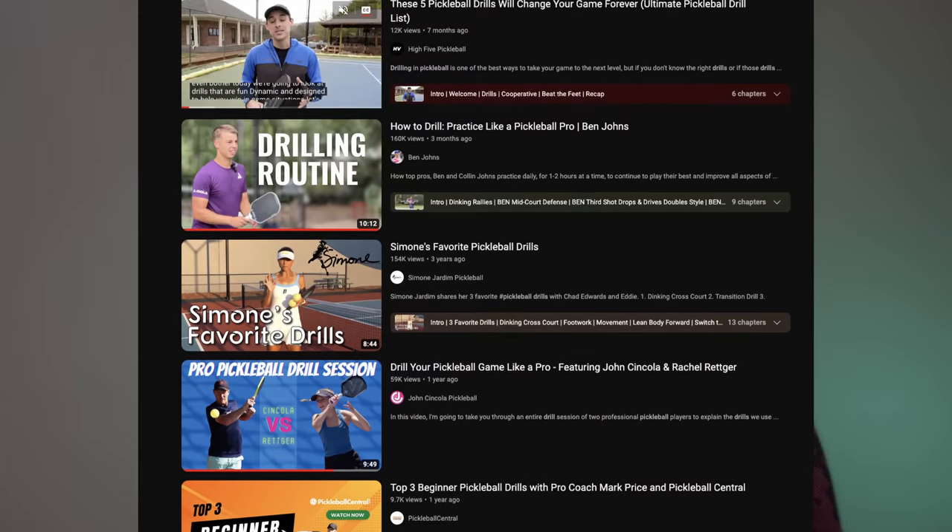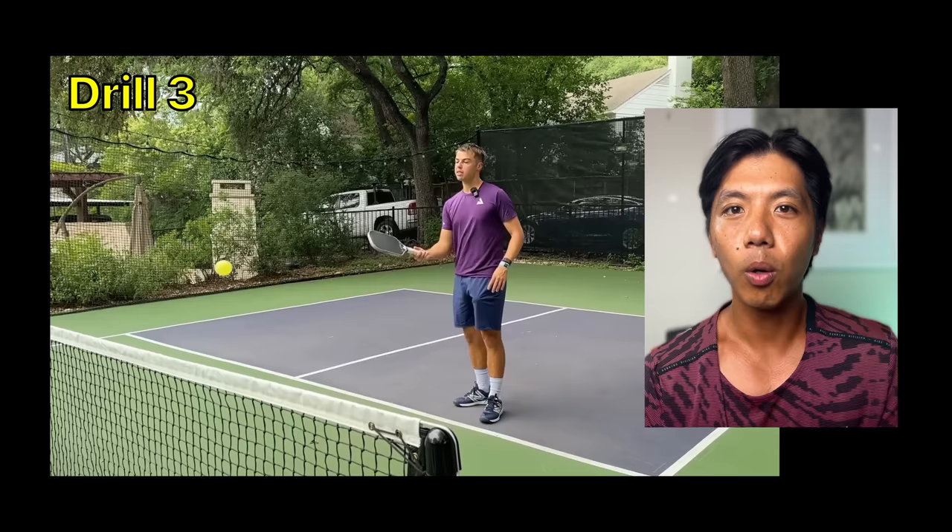Over the last 12 months, I've tried every single pickleball drill that I've come across, and I've come to the conclusion that there are really only three drills that you'll ever need. Whether you're a beginner or a pro, focusing on these three drills will help you improve the fastest.